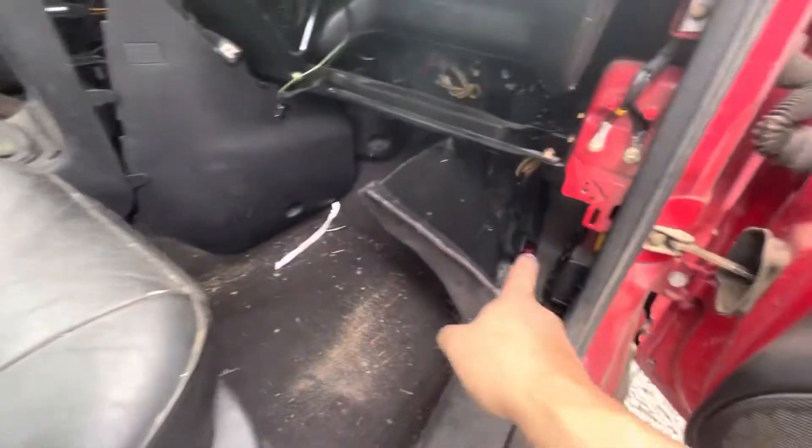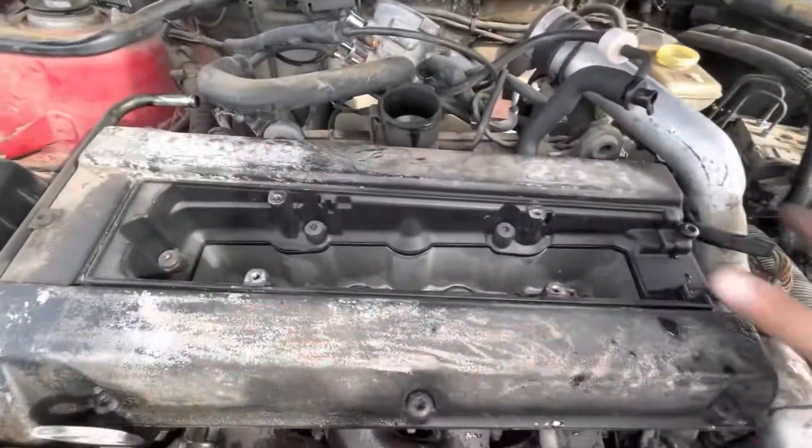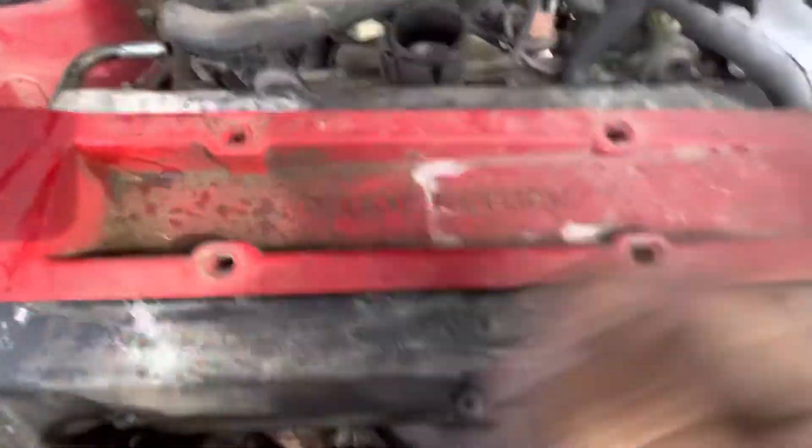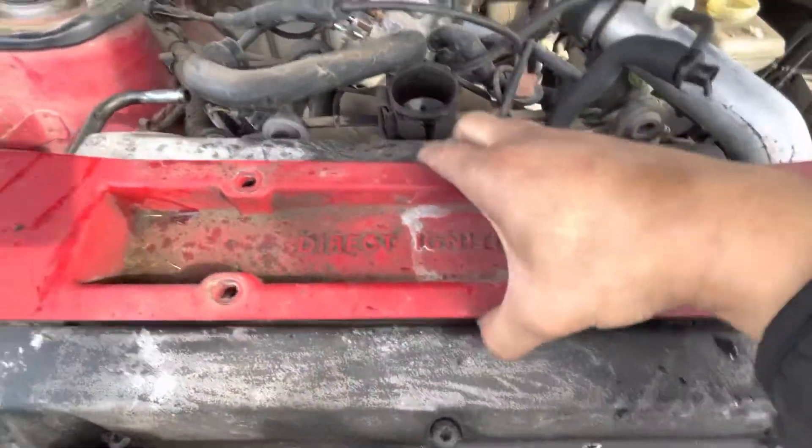Next you want to pull the cassette out. I've already got it out, but it was just in here - four bolts, yanks right out, unplug it, and you're good.